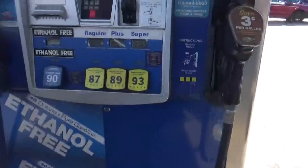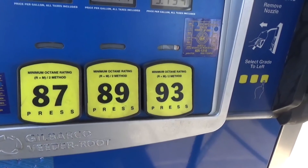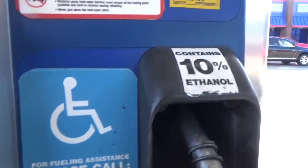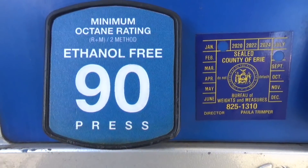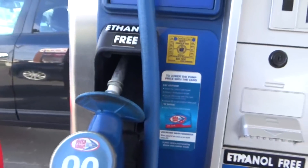I get out of my car, walk around to the gas pump, and this is what I see: standard 87, 89, 93 octane gasoline — but here's the problem, it contains 10% ethanol. Then I look right next to the pump and here we got ethanol-free gas. Yes, 90 octane ethanol-free gasoline. How exciting is that?